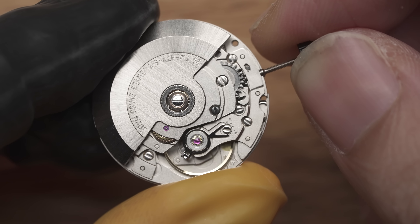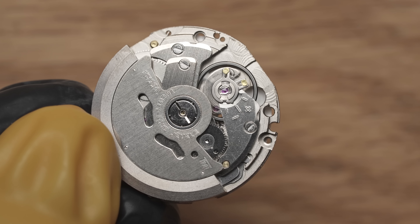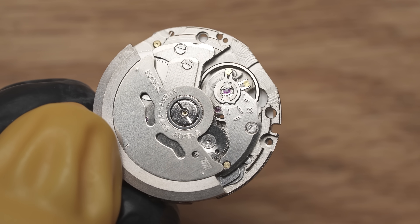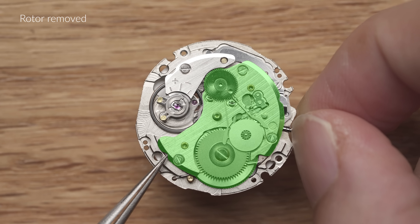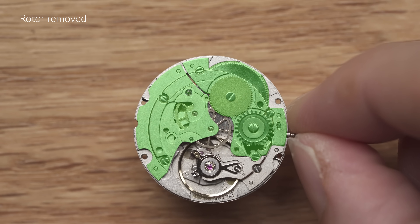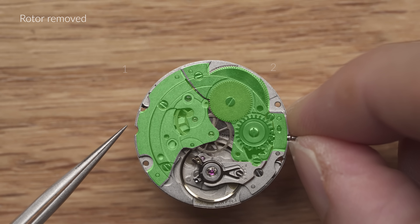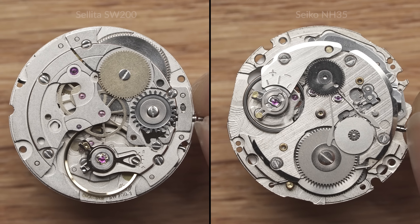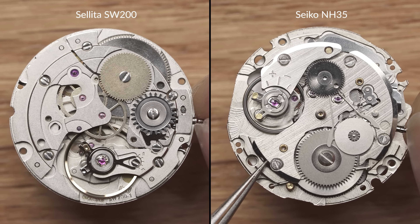Turning over the movement, we can see that the SW-200's balance wheel is equipped with a fine-tuning mechanism, while the NH35 only offers a basic but functional regulator. On the NH35, the backplate is one entire piece, which makes assembly more straightforward. The SW-200 meanwhile has a backplate divided according to the functions of the gears it covers, making servicing more approachable as you don't have to align all the gears in one go. So one is designed for ease of manufacturing, while the other takes into account the ease of servicing.